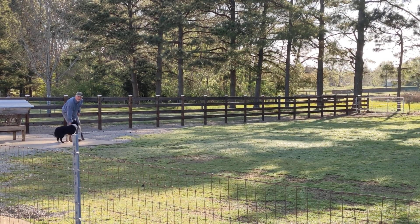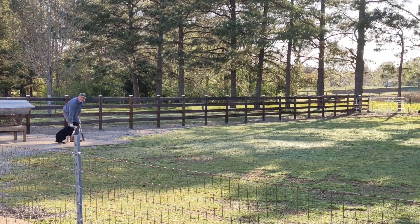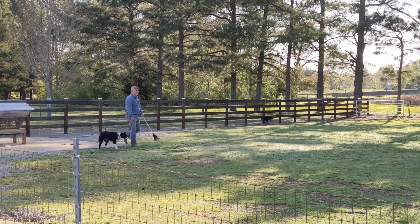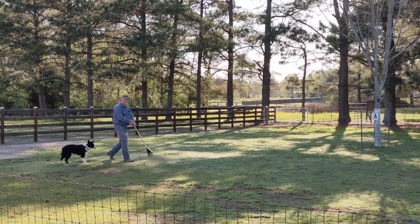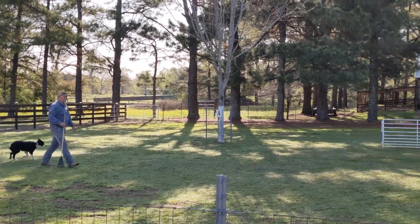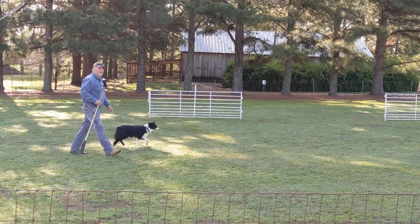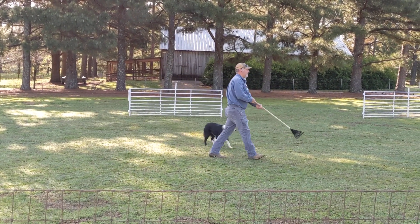Go get in the place. Walk with the sheep. Get in the place. Now, put your stick out there. Just concentrate on them. Now, start tapping in front of you. Go get in the place.